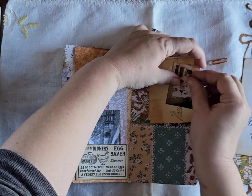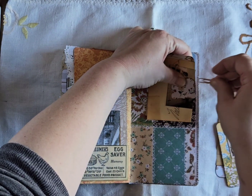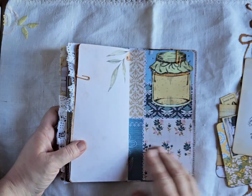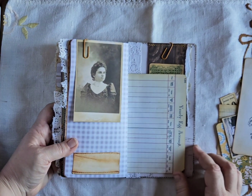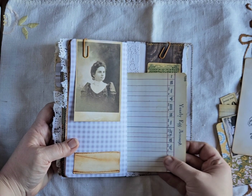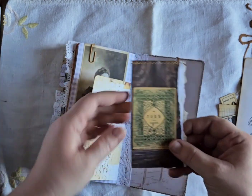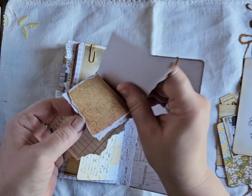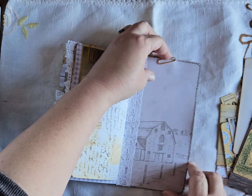I know the lighting is weird — I'm in my she-shed and there are two windows in the front so the light only comes in from one way, with lots of shadows, and I'm sorry about that. Another mason jar, a photo of a vintage farmhouse lady from Old Design Shop I believe, and then on the back I have a piece of ephemera glued on that's like a little notepad type deal so you can make notes in there, and then the back of that scrapbook paper.